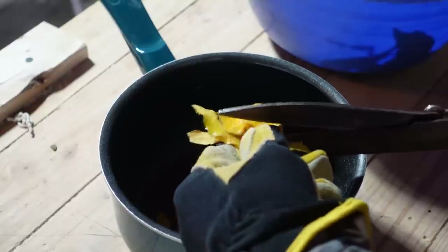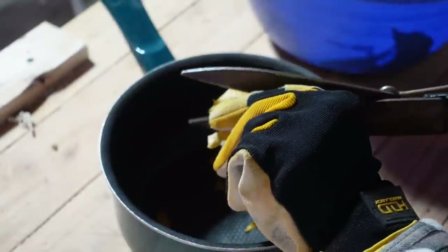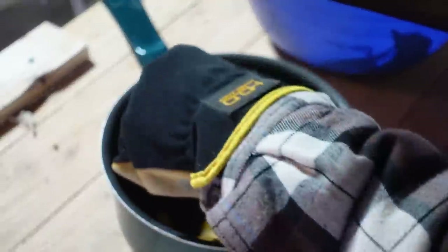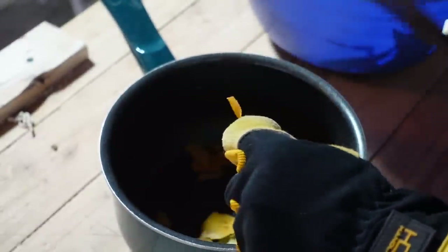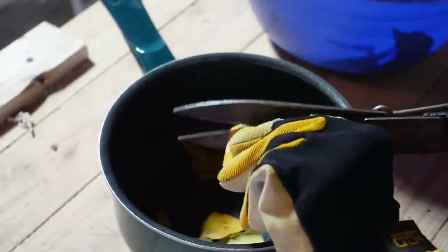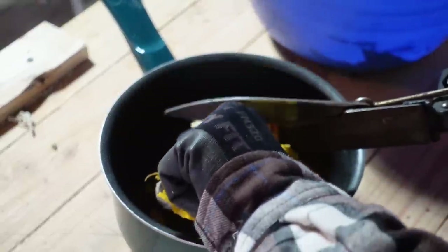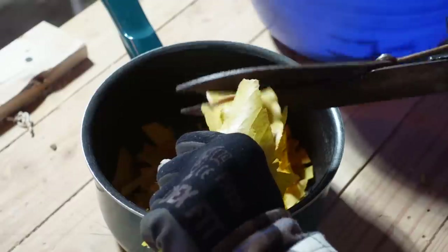The next step, just like making grass paper, is to cut the material down into small about one-inch pieces. I usually wear a glove while I do this to avoid cutting myself, but this big glove was not giving me any dexterity, so I use one of these smaller ones. And then I just continue chopping away, cutting up the leaves into tiny pieces.